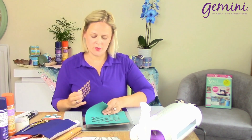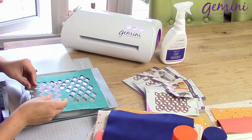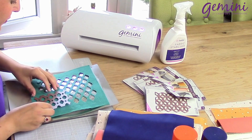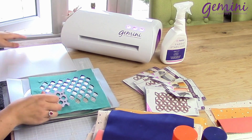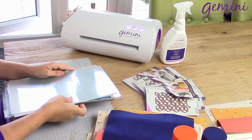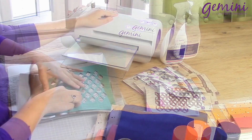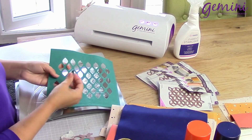Here I've begun to tessellate my design, and this is on the felt with our threaders adhesive sheets on the back. I'm just going to take my die, line this up, and send it through the Gemini.